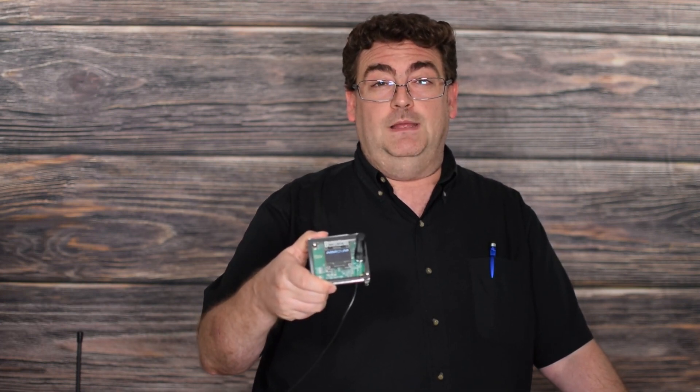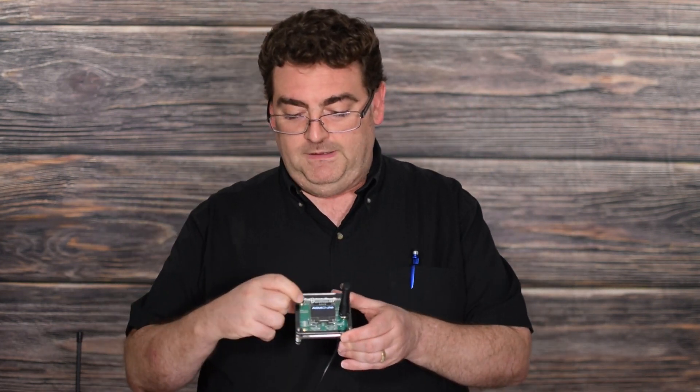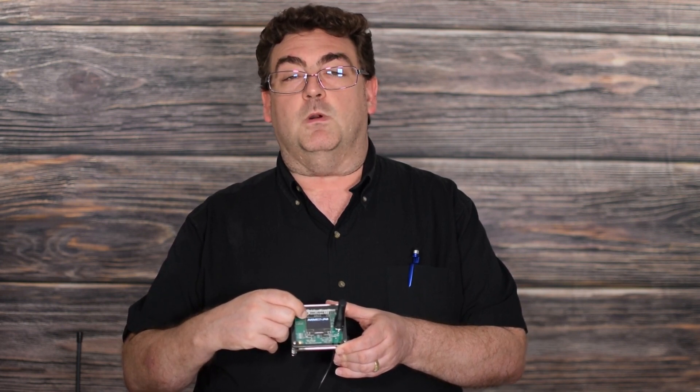Hi, this is Sebastian, KB0TTL. Today we're going to do a demonstration of our new SkyBridge dual band hotspot for DMR. The advantage of this over the other model is we have an AMOLED screen which displays the call sign and also what talk group we're on.